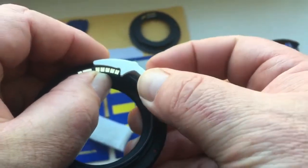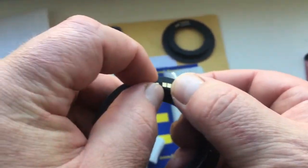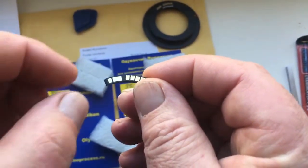When the glue dries, your chip will be able to work. The first chip is fully working.